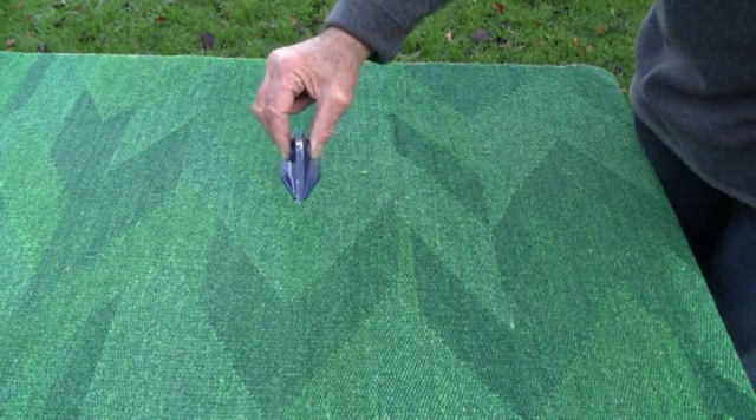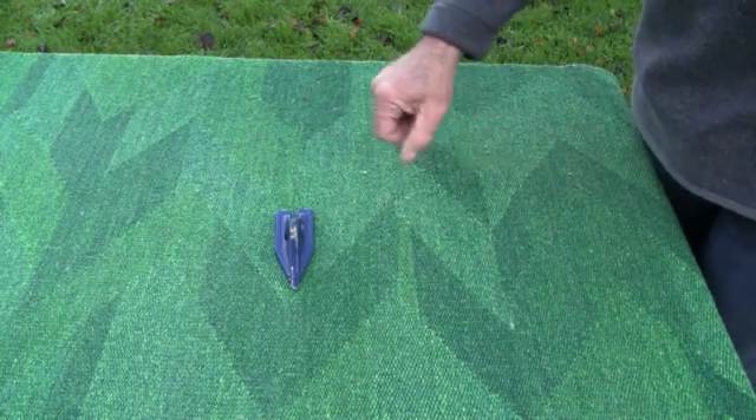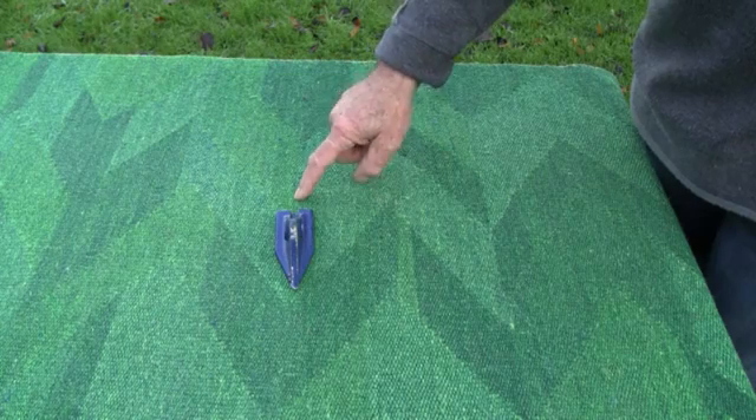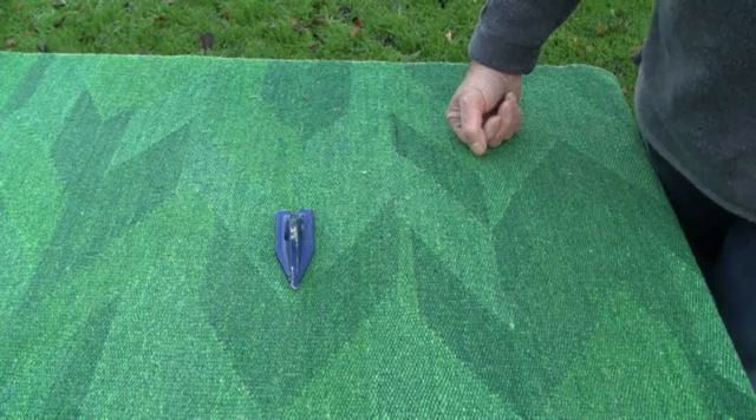So effectively what you're doing is creating an upside-down T-slot just below the surface. The base of the slot is firm, and the seed is in contact with the moisture coming up from underneath by capillary action.